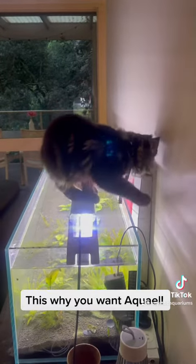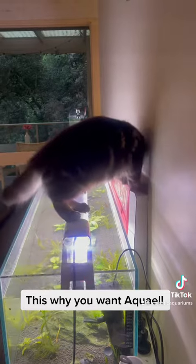Alright, that's enough now. Take him off. It would be funny if he falls in the water, but it would be...